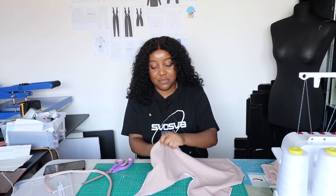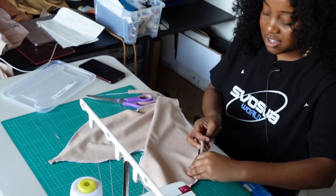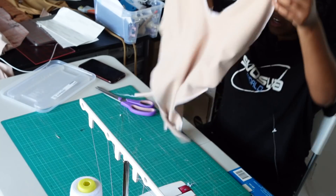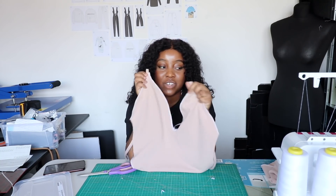We're going to bring the strap out the top like this, and do the same for the other side — it's easier to just come through here. Our straps are in place and all we need to do is sew along here and here, and that's our straps in place.